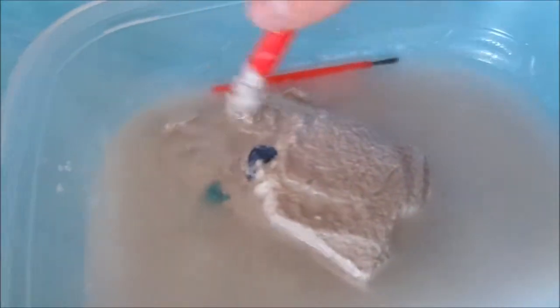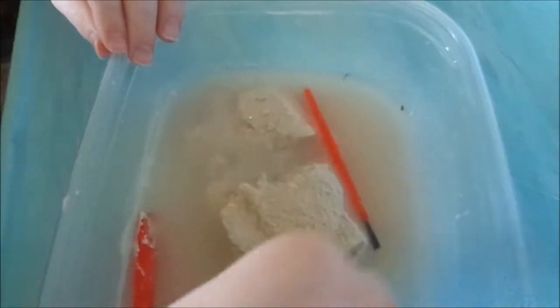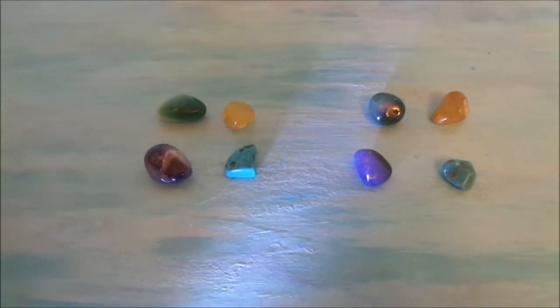We're going to keep working on this. We got our first stone — we're so excited! And here is our second stone. Oh, that is beautiful. Here comes our third stone. Oh my goodness, that's beautiful. And here is our fourth stone. These are all the stones from each kit that we found, and they are so pretty. We love them.